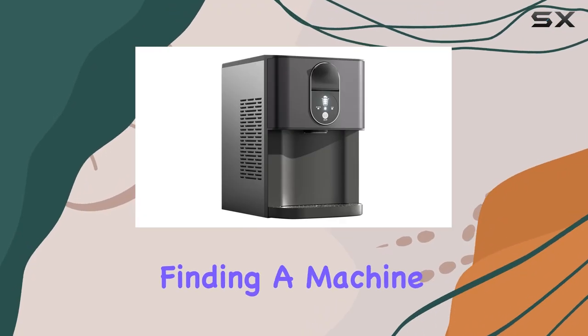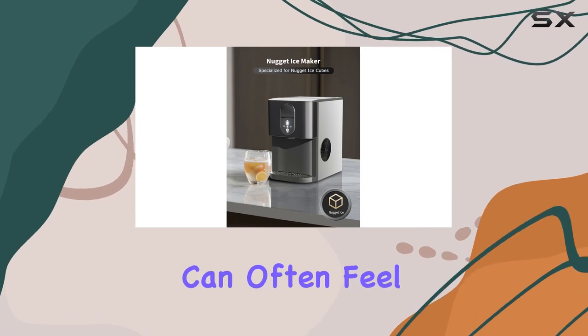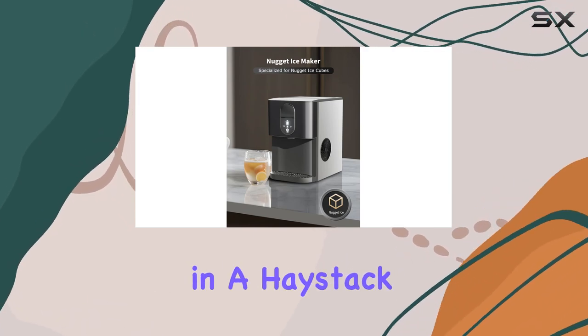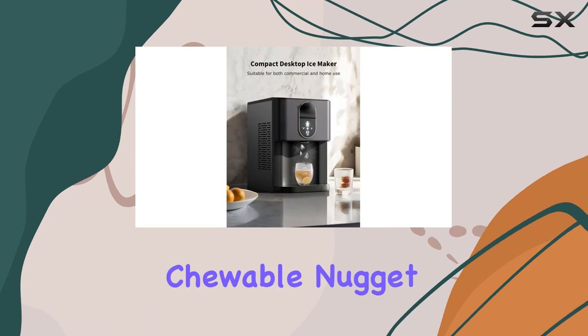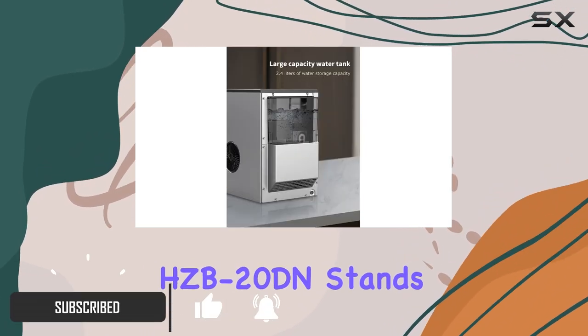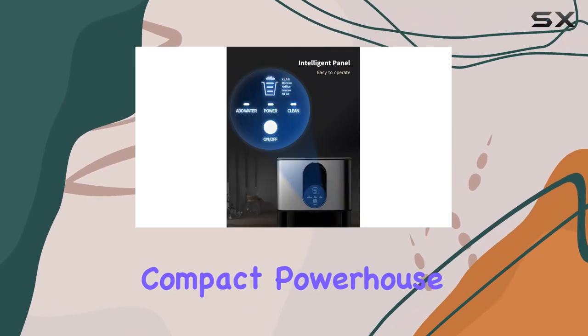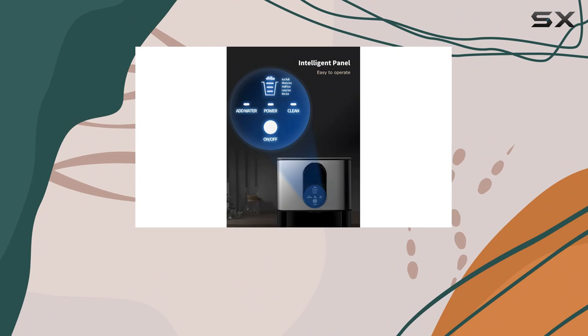In the world of ice makers, finding a machine that combines efficiency, convenience, and quality can often feel like searching for a needle in a haystack. Yet the countertop chewable nugget ice maker by Watermodel HCB20DN stands out as a beacon of hope for ice enthusiasts everywhere. This compact powerhouse is not just any ice maker — it's a game changer.